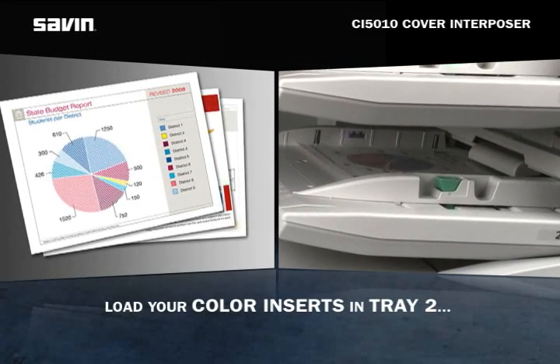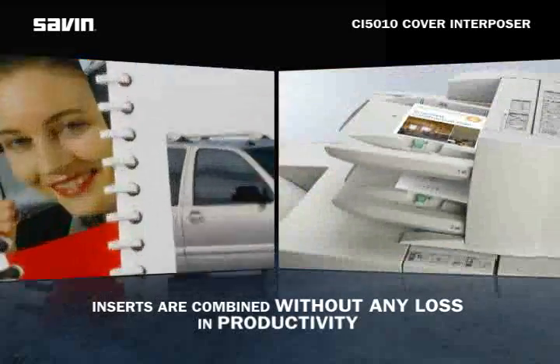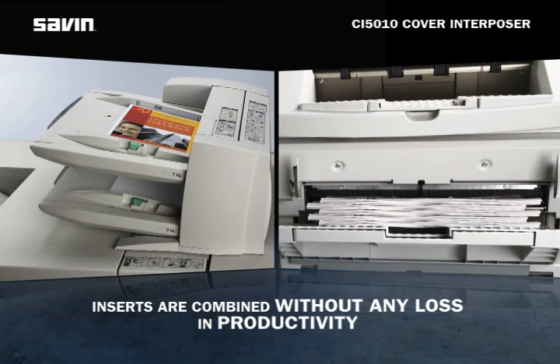simply load the inserts into Tray 2 and then program their placement from either the driver or the touch panel display. The Cover Interposer effortlessly combines the inserts without skipping a beat or losing any productivity like so many other competitive systems do.